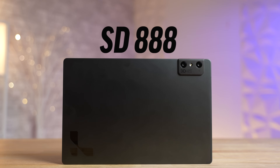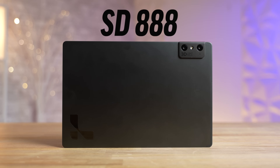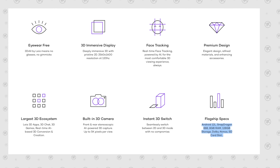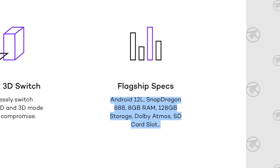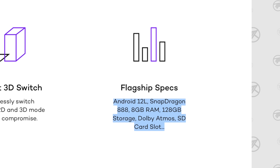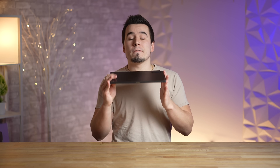It also comes with flagship specs: a Snapdragon 888 chip, Android 12, 8 gigs of RAM, 128 gigs of storage, Dolby Atmos speakers, and even an SD card slot. You've got speaker grills on the sides — yes, quad speakers — pins on the bottom for cases and stands, and of course a USB-C port.